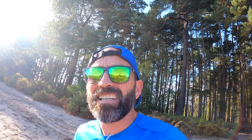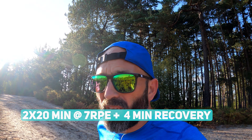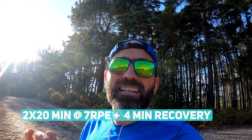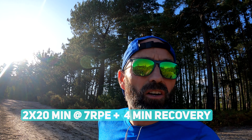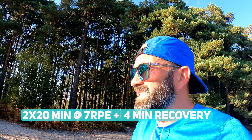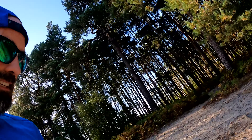I'm on the beautiful Blackheath. It's a stunning evening. I've got a session to do today - it is 2 by 20 minute active at 7 RPE, so running quite quick, pushing it quite hard, finding a few hills if I can. I've got a 4 minute recovery in between, so you're looking at about 40 minutes at just under threshold. Not too, too hard, but just taking it easy and building up that nice bit of strength. Look who's joined me!